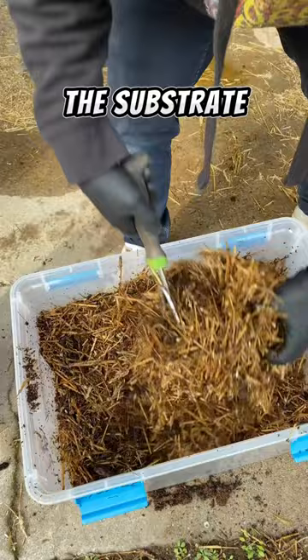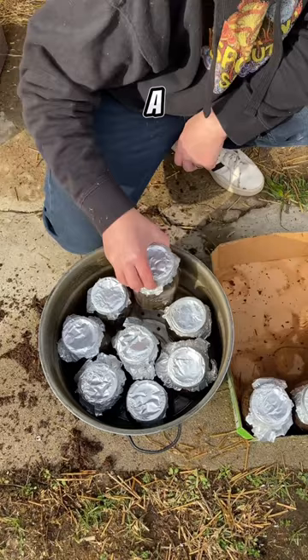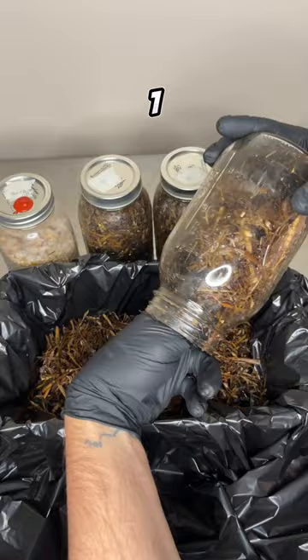The substrate is then packed into jars and fitted with a modified lid, and then they are steam sterilized in a water bath for one hour. Once the jars cool down, I add three quarts of the substrate and one quart of the grain spawn to a six-quart tub.